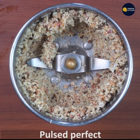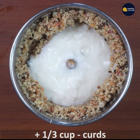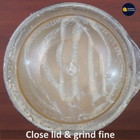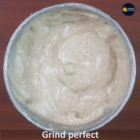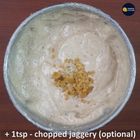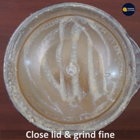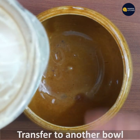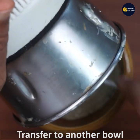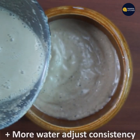Purchase one third cup. One teaspoon of a bowl is very good. When you have a bowl, you can adjust the bowl. You can adjust the bowl.